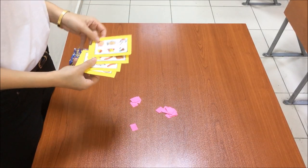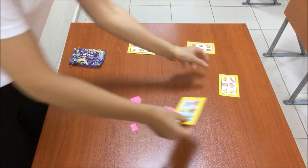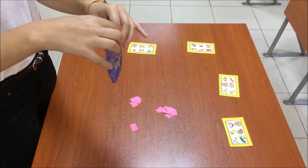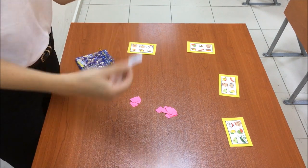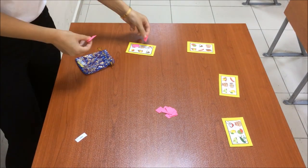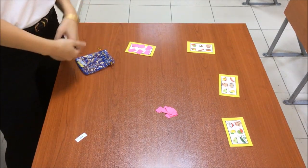Teacher distributes a baseboard to each student, then picks a card from the back. If the students have the picture on their baseboard, they cover it with a piece of blank paper. The first student who covers all the pictures says Bingo and wins the game.